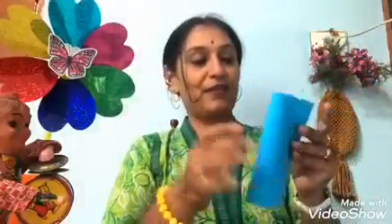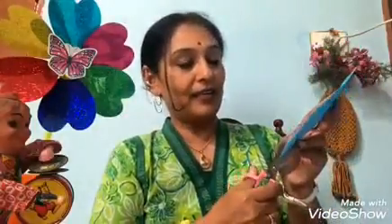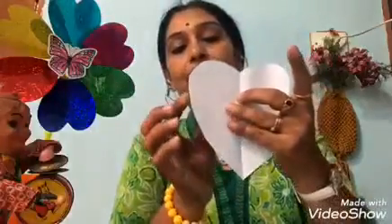Welcome back friends, let's begin the activity. All you need is four simple items: paper, pen, and scissors. Take this origami sheet and fold it. In my first episode I had taught you how to make a heart — just cut into a heart shape to get this.